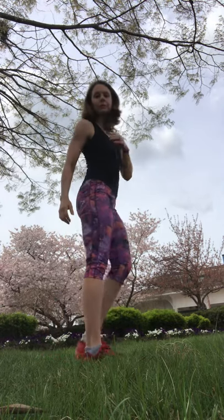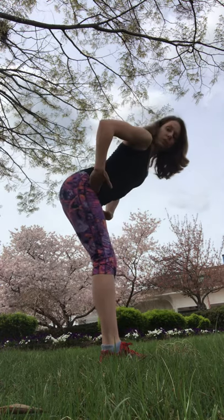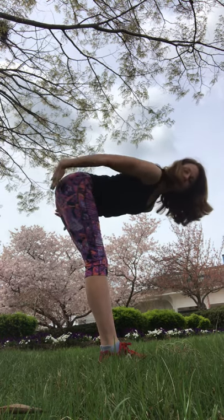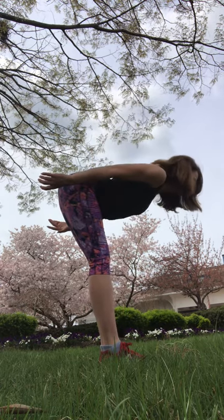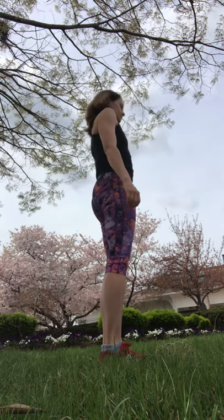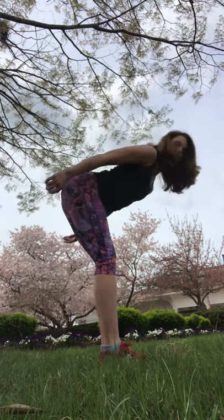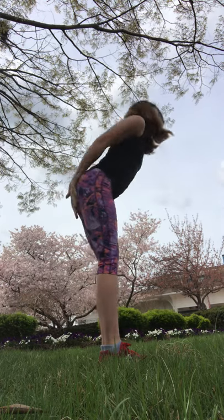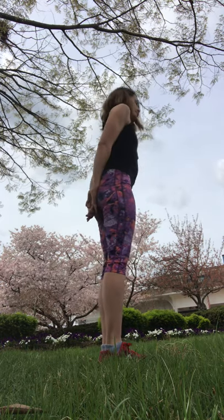Then we can move into some good mornings. Hinge at your hip — take your hip crease and push it backwards. Maybe take your booty slightly up and feel a stretch here. Then use your glute muscles to bring yourself to standing. Hinge over and then stretch it up. You can put your hands back behind you to feel those muscles kick on.